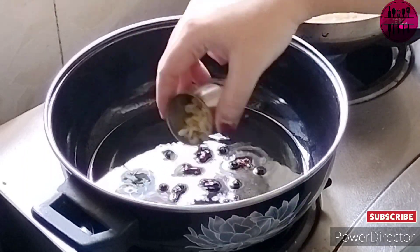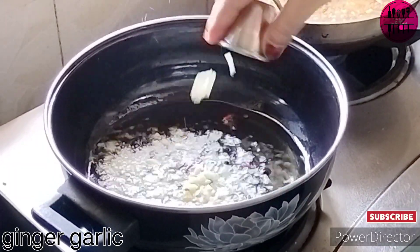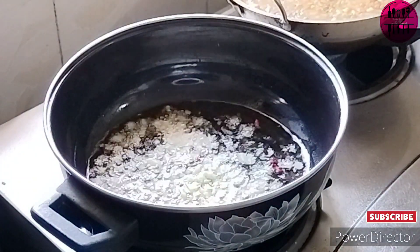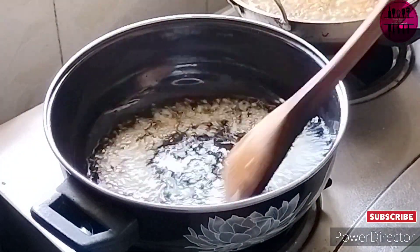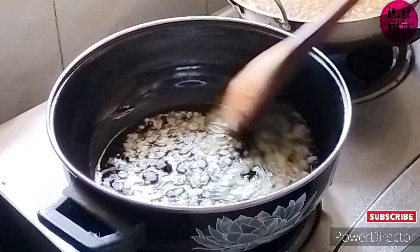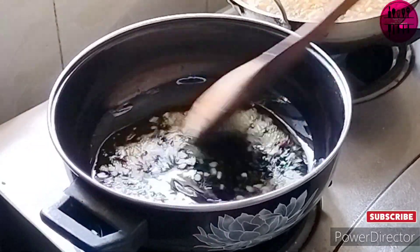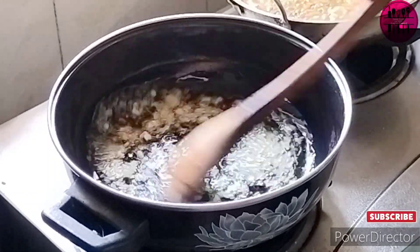Next we add garlic and ginger — just a small amount. I have taken about half an inch of ginger and three to four cloves of garlic, finely chopped. We cook it until it turns a nice golden color, and then we move ahead with our recipe.